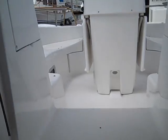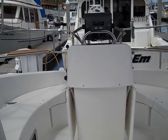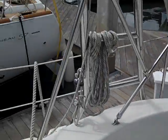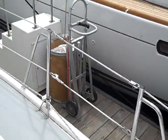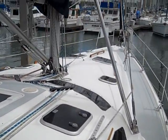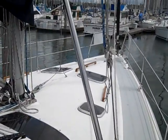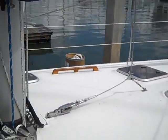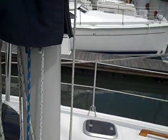Well, this concludes the video walkthrough for the 2000 Hunter 460. If you have any additional questions or would like more information on this particular vessel, please feel free to contact myself, Ian Van Tyle, at any time day or night. My number is 619-507-4416. Thank you again and I look forward to hearing from you.